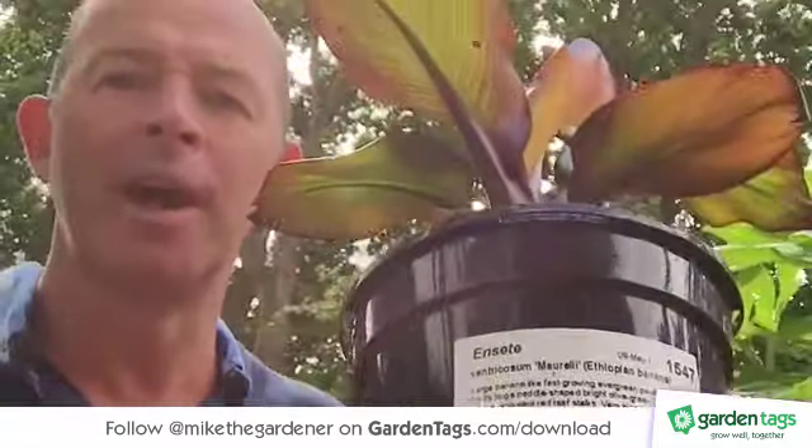Hello everybody, it's Mike the gardener and this week I've got a bit of a different how-to. I'm going to show you how to pot up this Abyssinian banana. It's only a small specimen and I paid £5 for it yesterday in the garden centre. I'm going to pot it on and see just how big we can get this to grow in the course of one season.